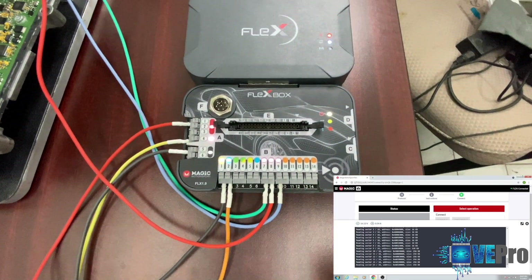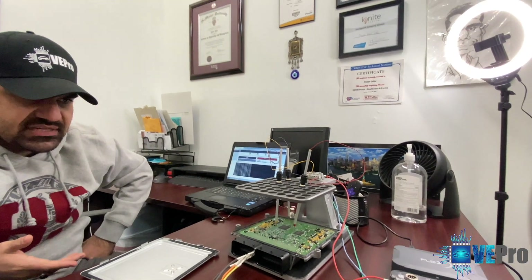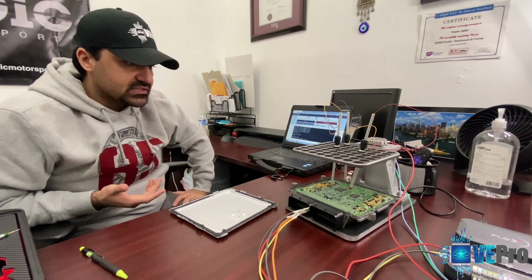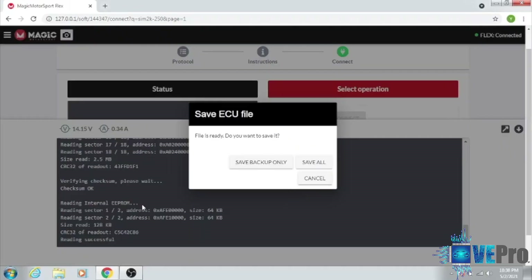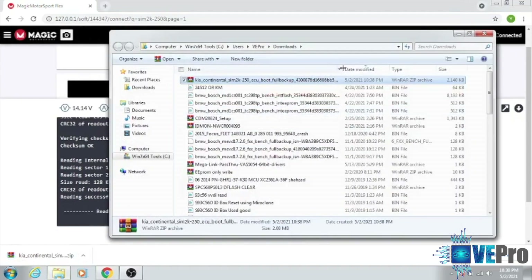Here we're reading the different sectors of the ECU — this is the flash, so first we're reading the internal flash. This comes in handy when needing to do jobs without buying subscriptions from manufacturers, because a lot of times you need manufacturer tools as well as subscription costs, which adds up quickly. The Flex works across various manufacturers by reading the information from the microcontroller and processors. As long as they have it tracked for the different ECUs and processors, you're able to read the information and write it into another ECU — brand new or used. It read everything out; the EEPROM was only 64 to 128 kilobytes. We save it, and as you can see here it's saved.